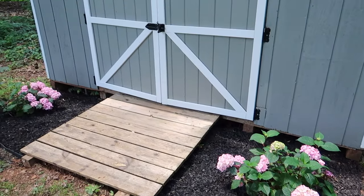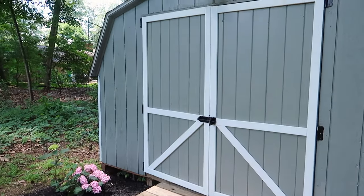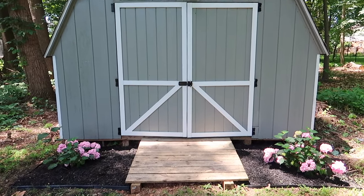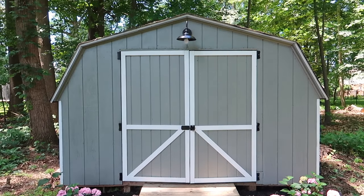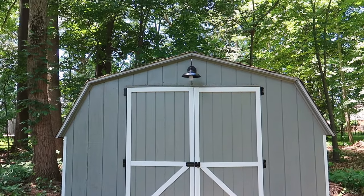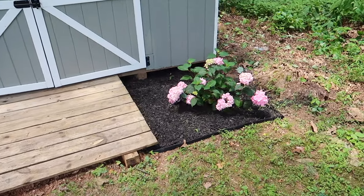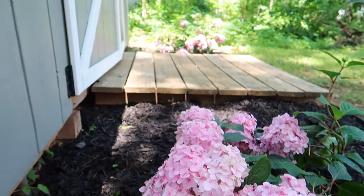That is going to be it for this video. If you have any specific questions about redoing your own shed, make sure you leave a comment down below, and check the description box for links, dimensions on the doors, and more information. Make sure you're subscribed for more DIY home content. Thank you guys so much for watching and I'll see you in my next video.